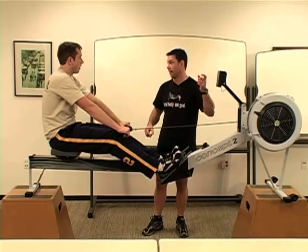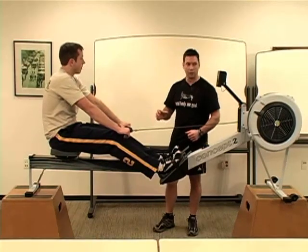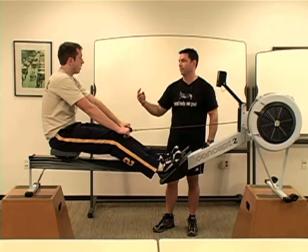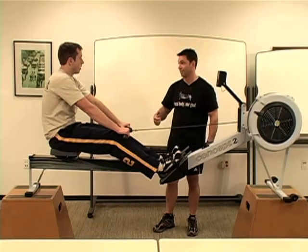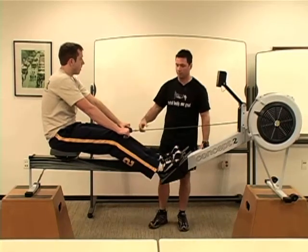Those are great times if you can hold it. That was really good and you look really strong on there. But what I'd like to see you do is be able to achieve that score without a stroke rate that high. And I think it's possible. Your technique looks, you know, not that bad. Plus you're long-legged from here to here. So go ahead and do it again.